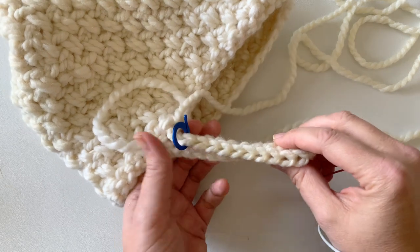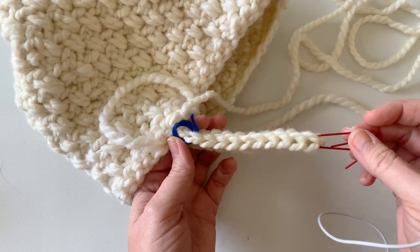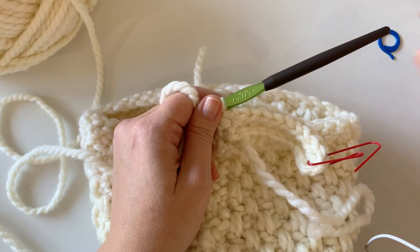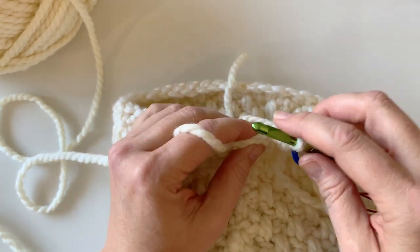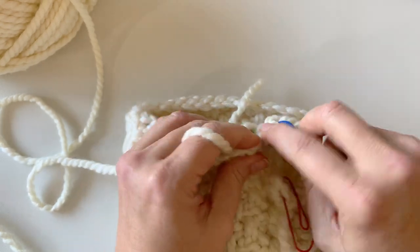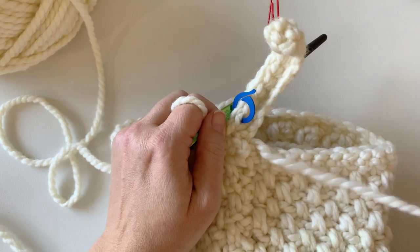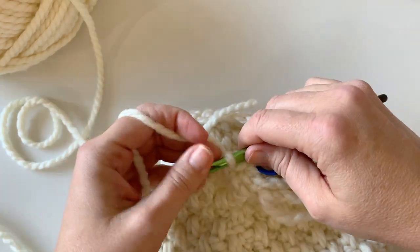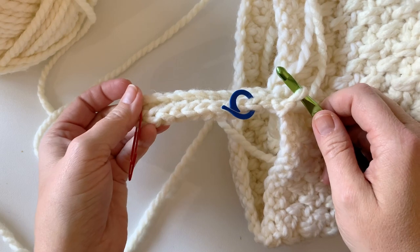Continue working half double crochet all the way down to and including the stitch with the stitch marker. You're working with a smaller hook than usually recommended for super bulky yarn, so keep a loose hand and try to keep your tension consistent but not tight. Check that you have 10 stitches: one through ten. Count at every row to make sure you have a nice straight band. Slip a stitch marker in that tenth stitch and continue working into the last round of the hat.